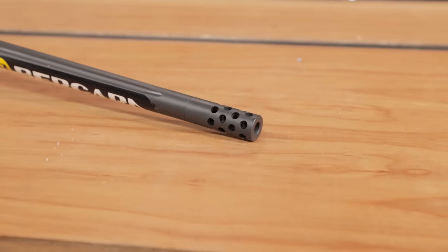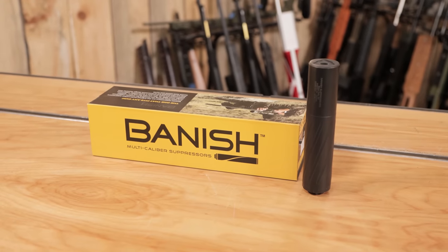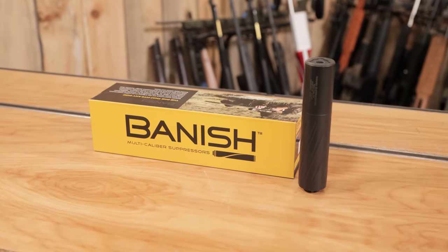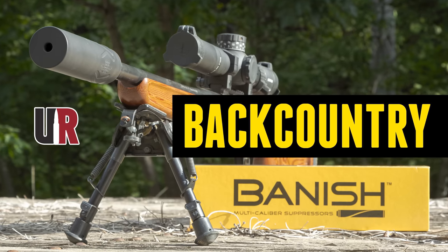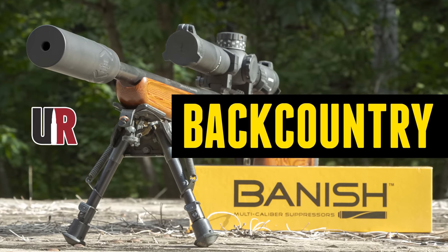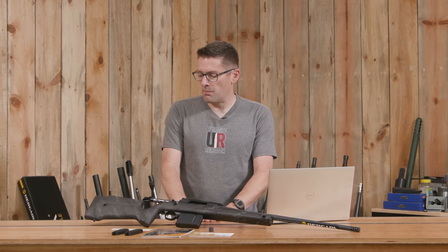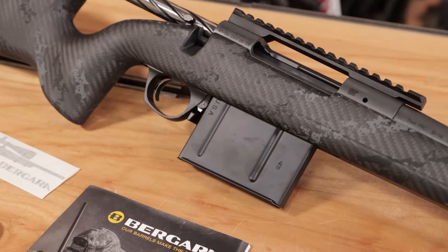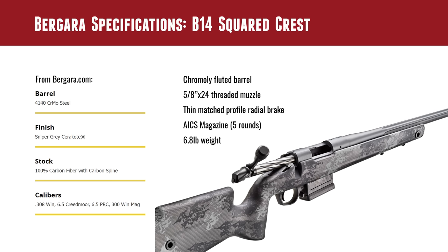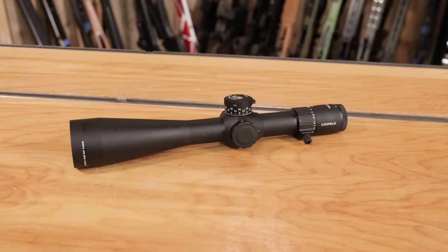We've got the 5/8x24 threaded muzzle with the radial brake, so we can mount a Silencer Central Banish 30 suppressor — or the new Backcountry, which we've been using quite a bit on hunting rifles. AICS 5-round magazine, single stack. Base model weight is 6.8 pounds. We're going to pick an optic, take it shooting, and compare it to our .308 model.